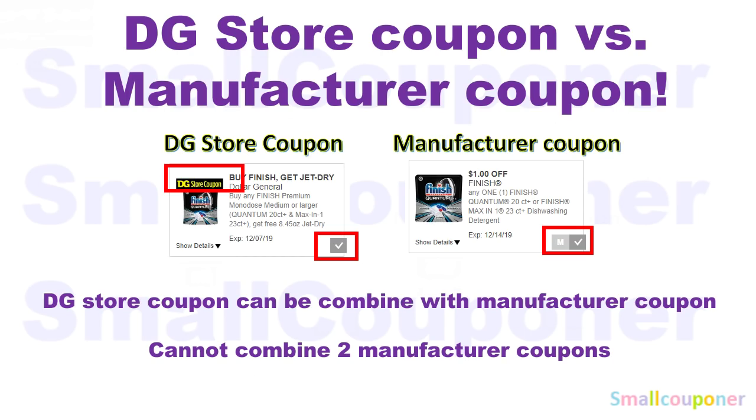At Dollar General, you can combine a store coupon and a Manufacturer coupon for one item. But you cannot combine two Manufacturer coupons, whether in the form of a digital coupon, a printable coupon, or an insert paper coupon, for one item.